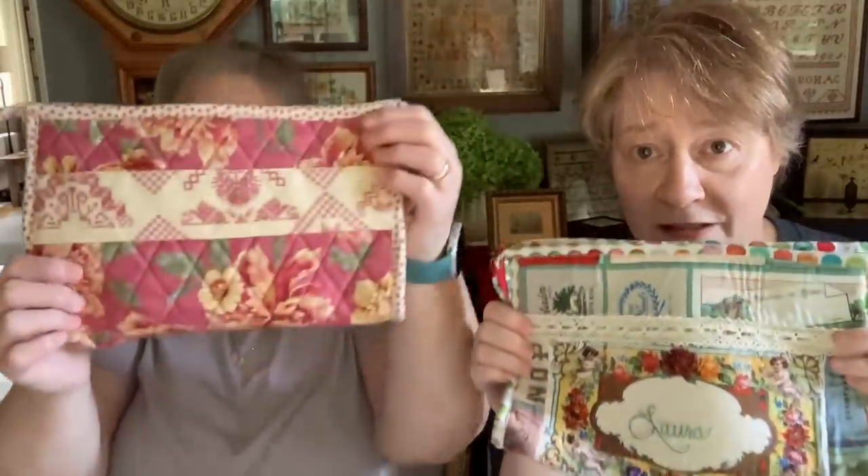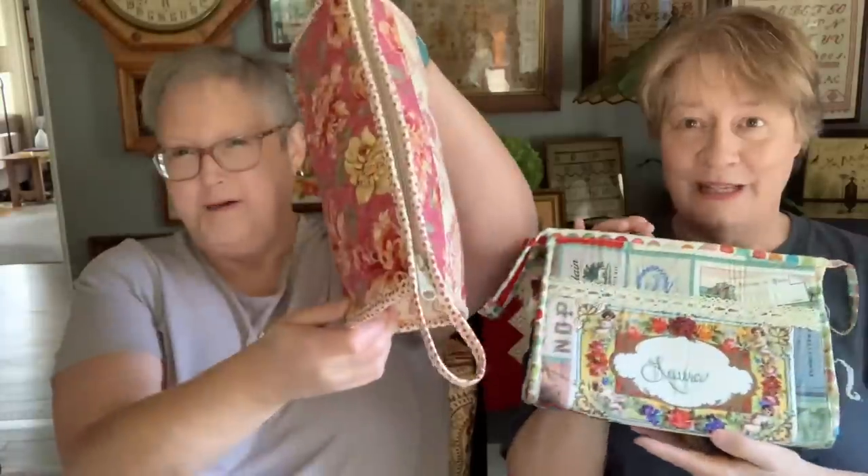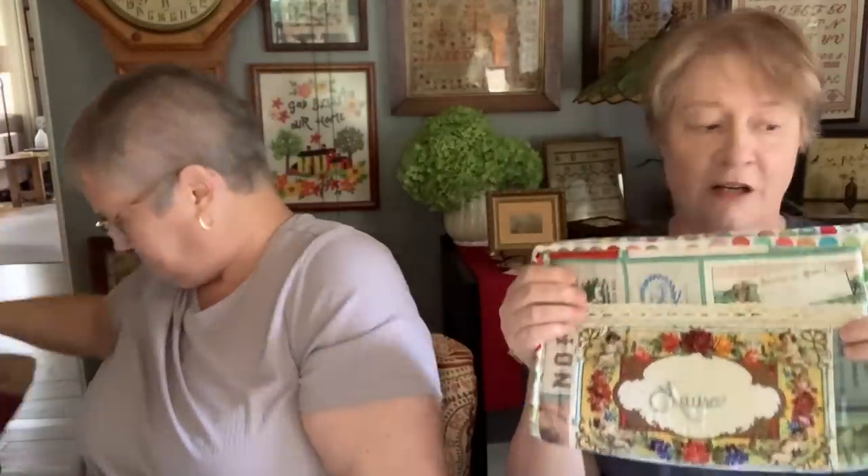She made one for each of us! She used Blackbird Designs fabric for Brenda and Kathy Holden fabric for me. Look at this — the birds inside, the buttons on the top. She embroidered my name on this part. Can you imagine? I didn't know I was getting one, and I just about died. Justine, thank you so much. I'm so glad we're going to see you in a couple of weeks. We are going to be properly equipped to the max.